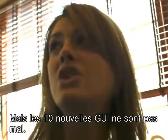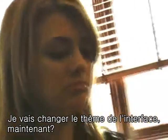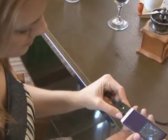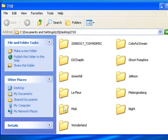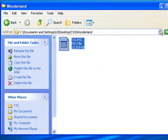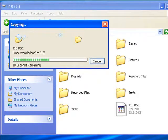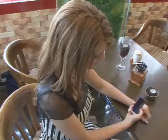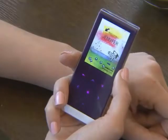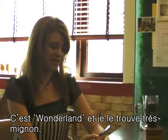I think the ten newly added GUIs are pretty interesting as well. This one's called Wonderland, and I think it's really cute.